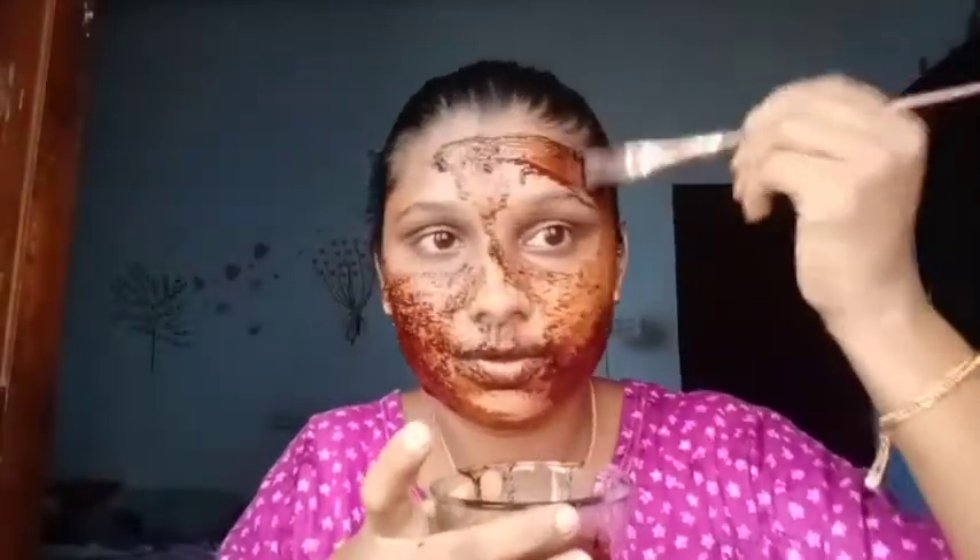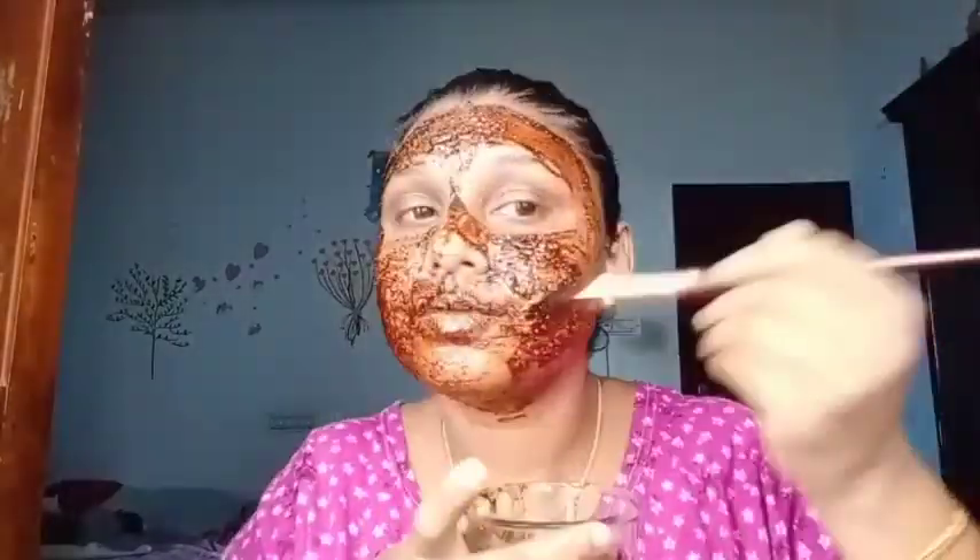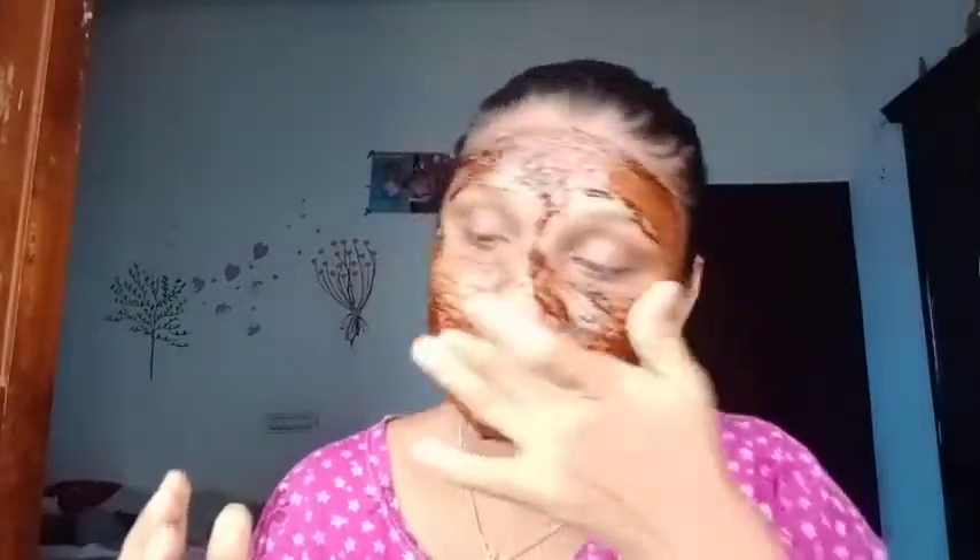You have to apply the mixture on the face and lips. Then I start scrubbing on the face. After that, clean off the hair and scrub the area gently.